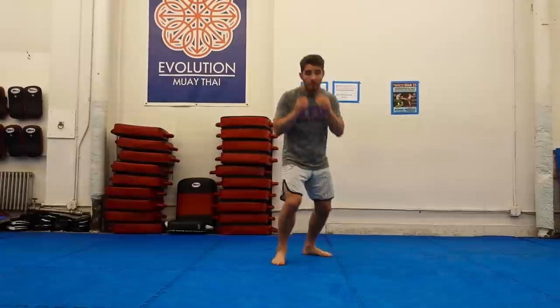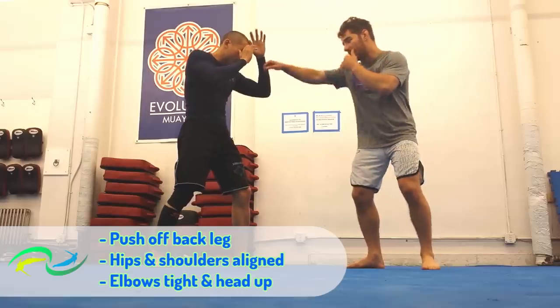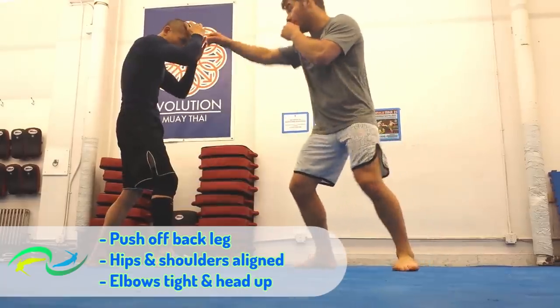Three keys to remember here: push off your back leg, keep your hips and shoulders aligned, your elbows tight, and your head up.